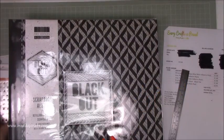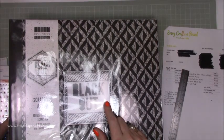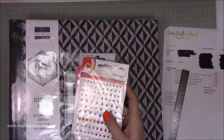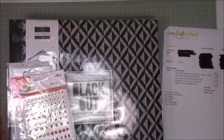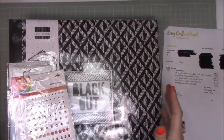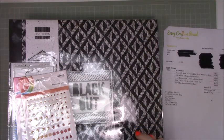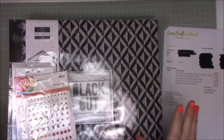Everything I just showed you came to £19.50 including delivery. Delivery was £6.50, which is high, but it comes by private courier. I still think £19.50 for all of this is a bargain. And if you live near Every Craft a Pound, you can just pop into their shop in West Yorkshire in Cleckheaton.